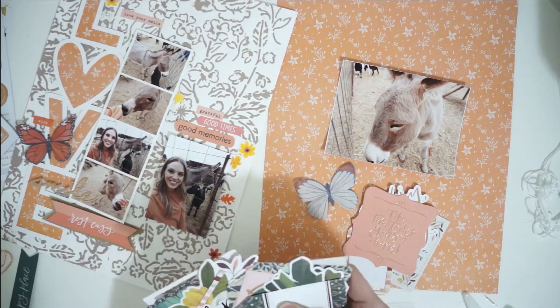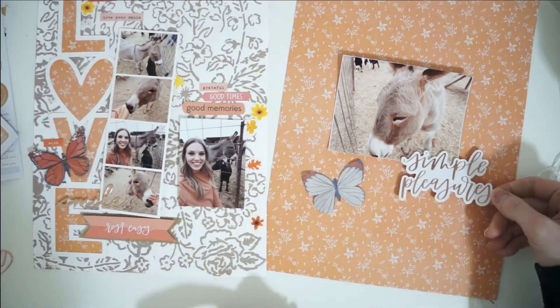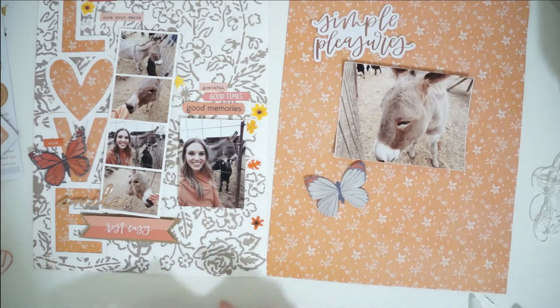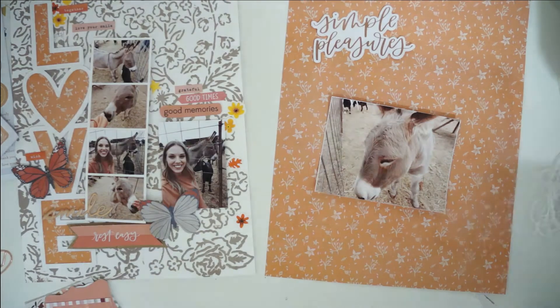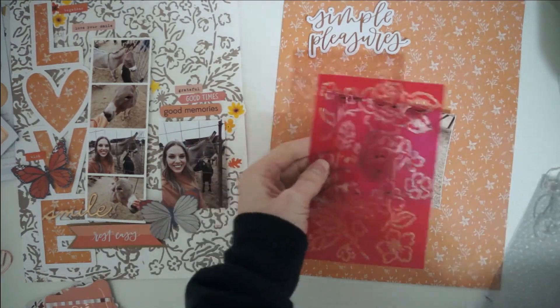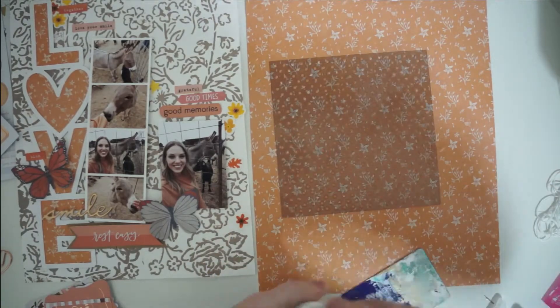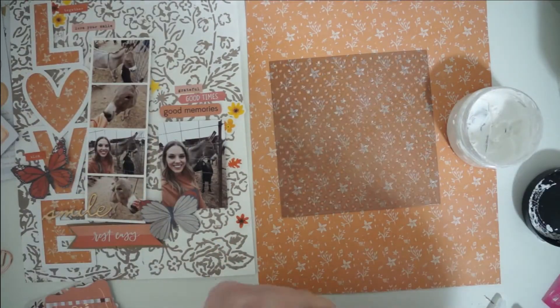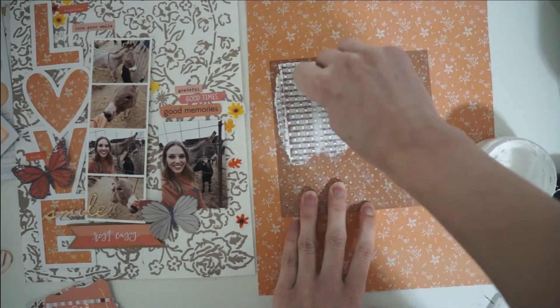The photograph I'm documenting today goes along with all the other photographs in the layout that is already completed. I'm just loving this theme. I grabbed a gorgeous orange floral patterned paper to use as my background, and these layouts are eight and a half by eleven size, which is the U.S. letter sized paper.